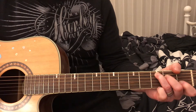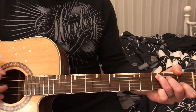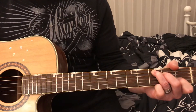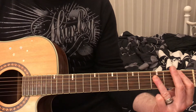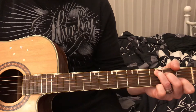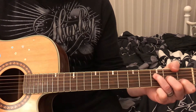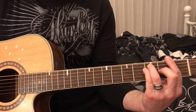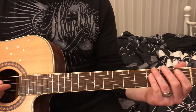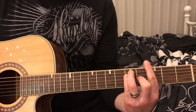Then there's the chorus part. For the campfire version, we're going to go C to B flat to F. We do that about four times, then it goes to the G.